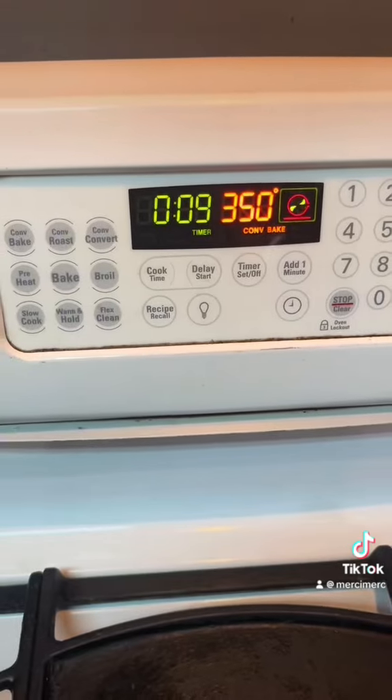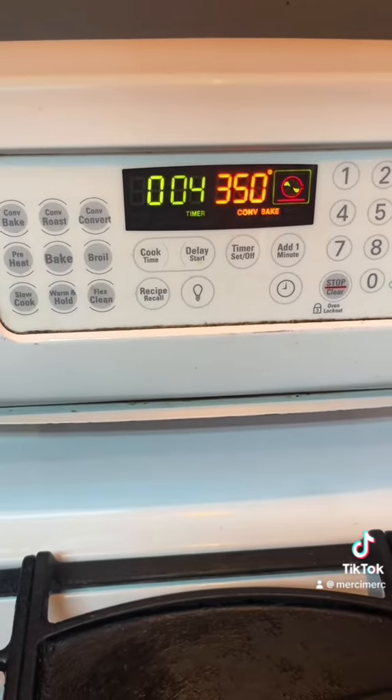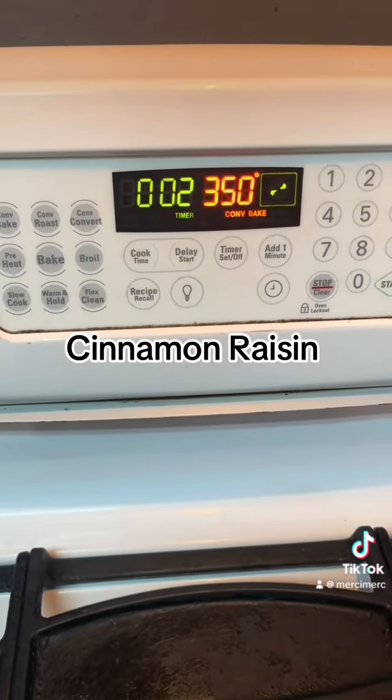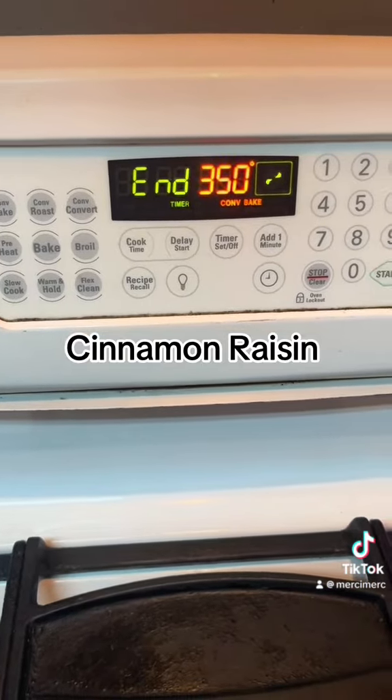It's the moment that we've all been waiting for — crack! 10, 9, 8, 7, 6, 5, 4, 3, 2, 1 — happy cinnamon raisin bread!